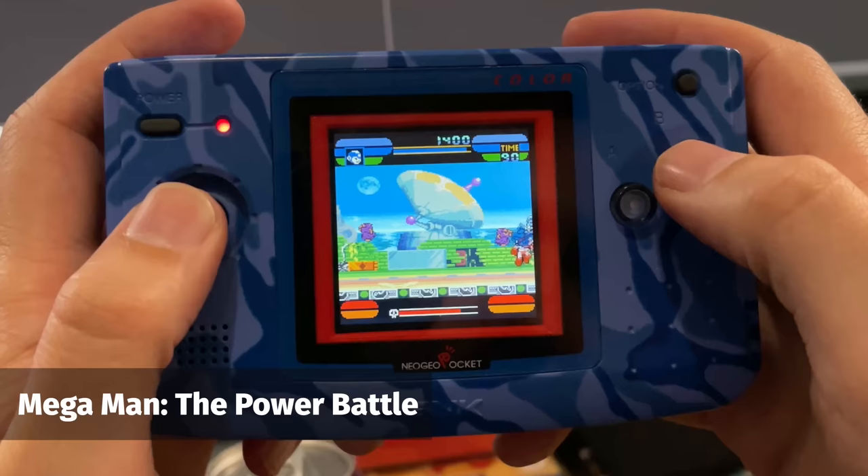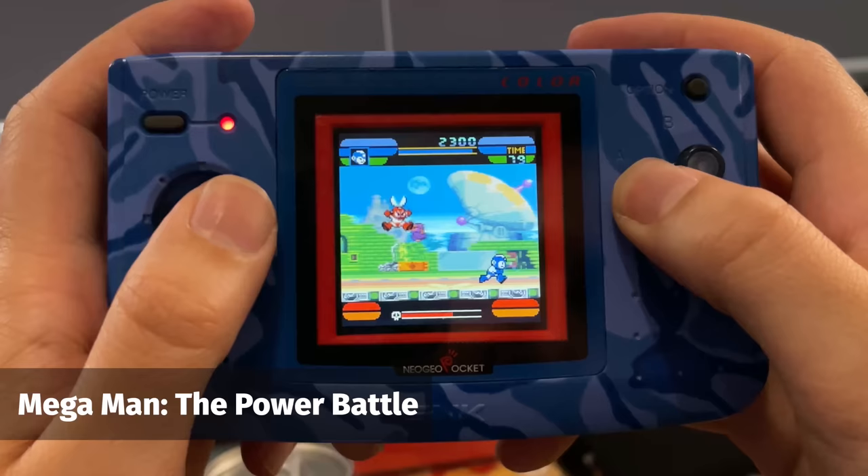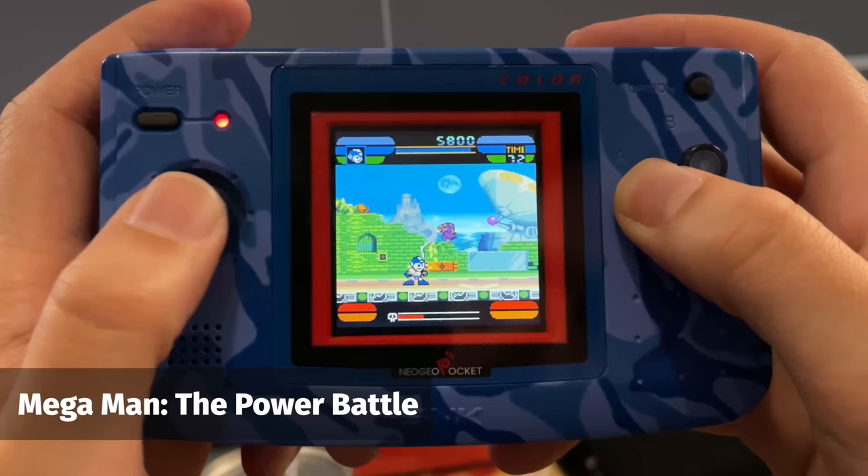Another game I was super excited to find an English patch for was Mega Man Power Battle. I am a huge fan of the Mega Man series, and one of the Mega Man games that had eluded me until now was Mega Man for the Neo Geo Pocket Color. I was so excited to finally play it, and honestly it lived up to the hype. I love the arcade Power Battle games, and it feels like they've translated it incredibly well onto the handheld system. I'm a little sad there wasn't a proper Mega Man platformer for the system, but I'll take what I can get.